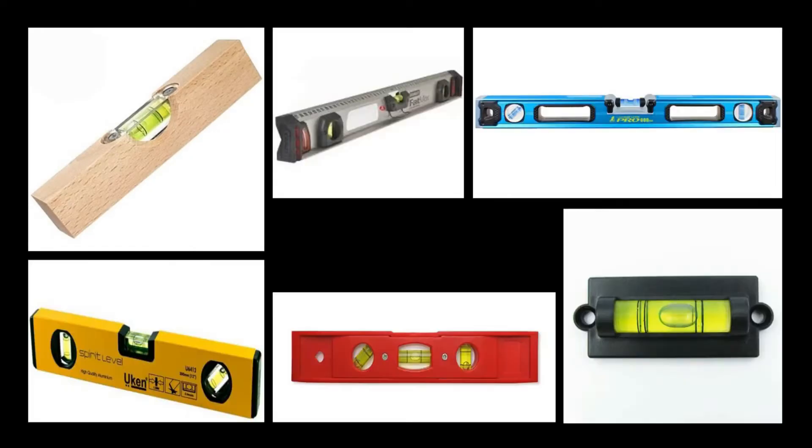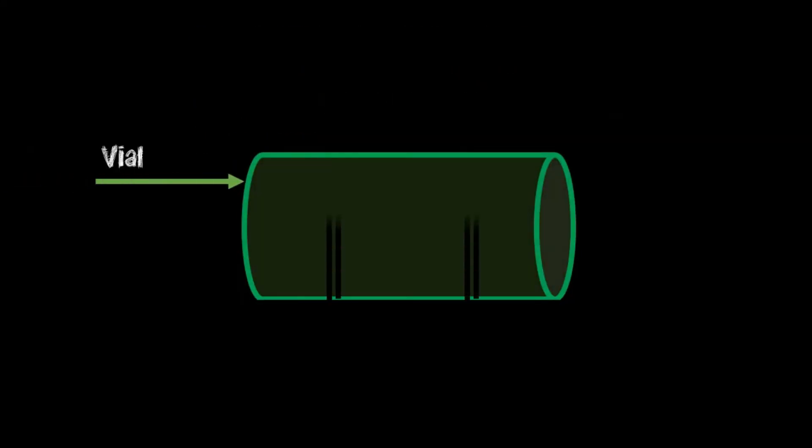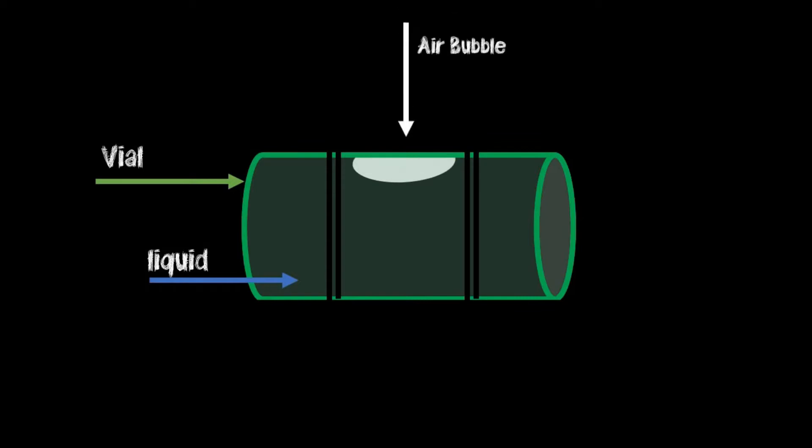So even though spirit levels differ in sizes and designs, they have the same fundamental parts. First is the vial. The vial has two parallel lines located at the center. Inside the vial is a liquid, which is commonly alcohol or similar liquids, and also an air bubble that is used to indicate whether you are at the horizontal level or at the vertical level.